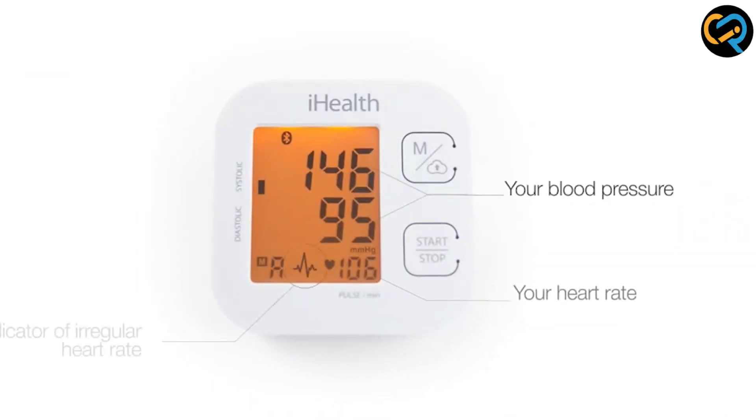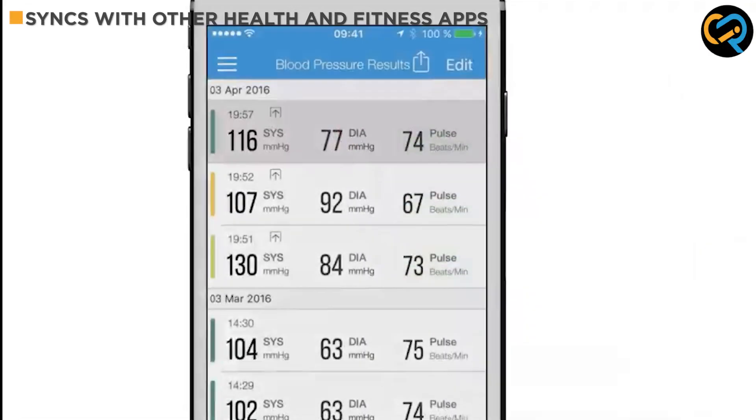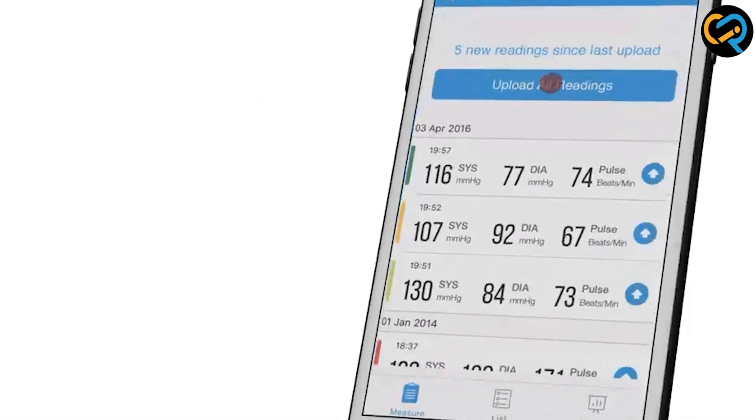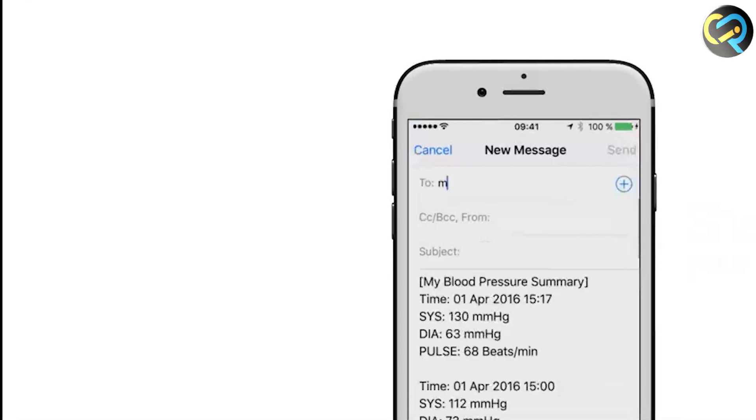Another great feature of the iHealthTrek Smart Upper Arm Blood Pressure Monitor is its compatibility with other health and fitness apps. You can sync your blood pressure readings with apps like Apple Health and Google Fit, so you can get a more comprehensive view of your health and fitness.